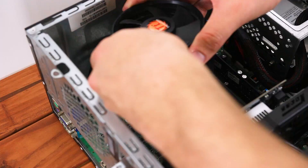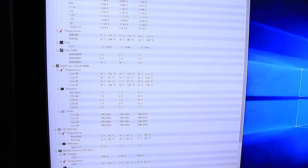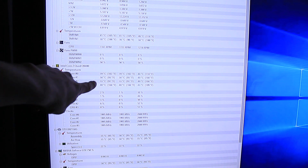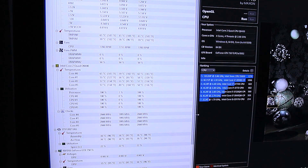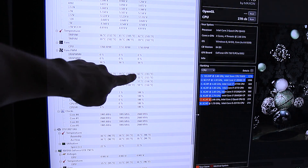I then reinstalled the CPU cooler, powered the system back up, and immediately started running our tests again. With the new thermal paste, I saw an average idling temperature of 39 degrees, which is actually 3 degrees lower than with the old thermal paste. Next I fired up Cinebench, and after a run with a score of 270 CB — same as before — I only got a max temperature of 62 degrees, which is a 4 degree difference.